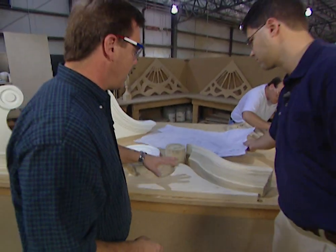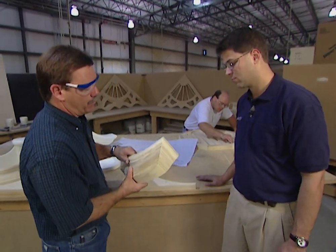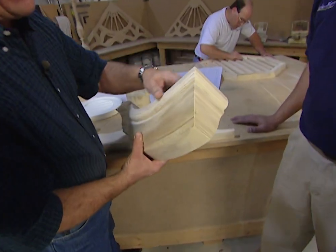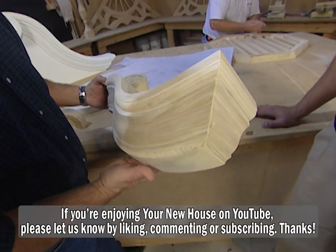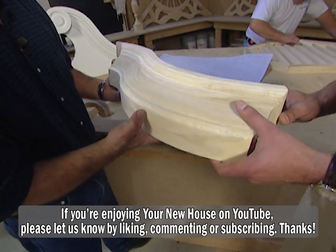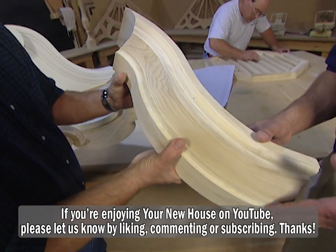This is actually a wood pattern that your craftsmen are making. I'm really amazed at the detail that you go through to actually make the pattern for the molds — this is pretty phenomenal. What a profile. It's curved, it's made out of poplar, right? Yes. It's a very intricate design. It takes a lot of time and energy and some real skilled woodworking to build these patterns.